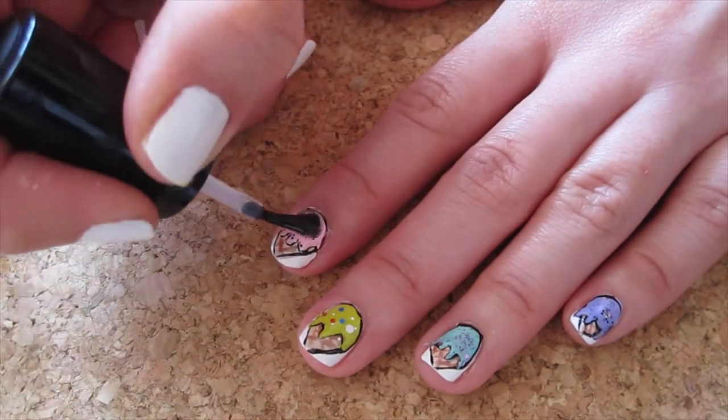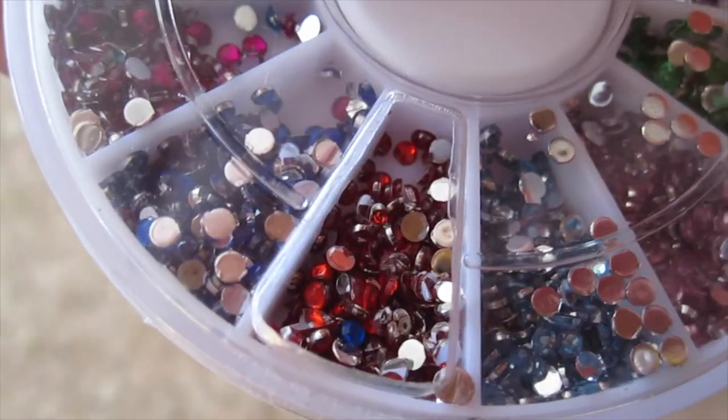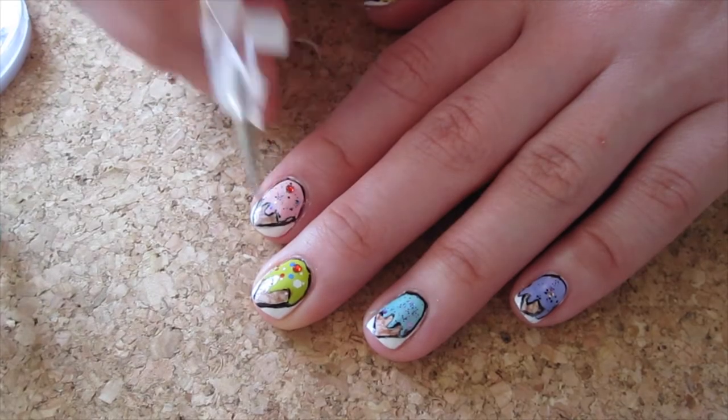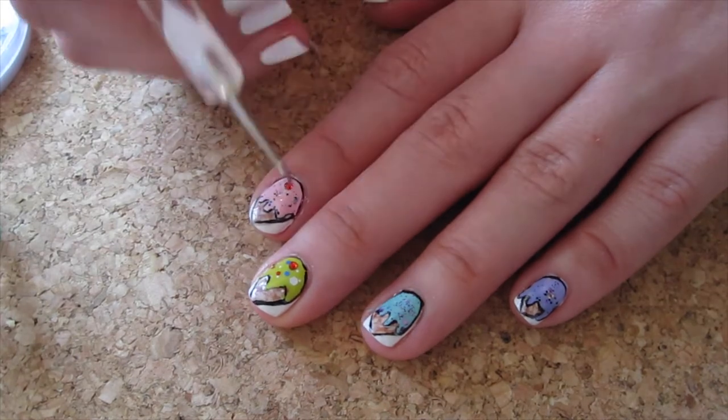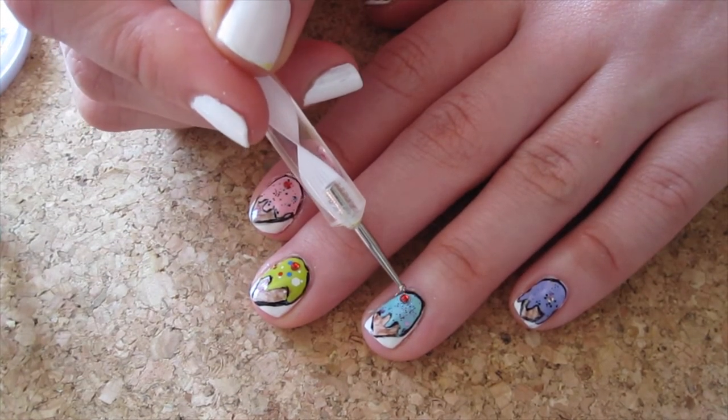We are almost done! Put on your top coat to protect your design, and while it's still wet, we're going to add red rhinestones for a cherry on top. Just use a dotting tool with a bit of top coat to pick up a stone and stick it on top of the ice cream.